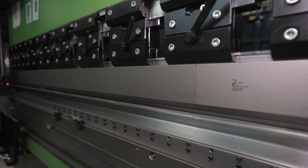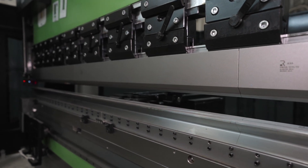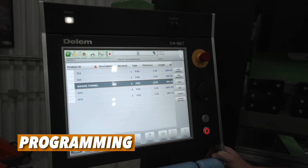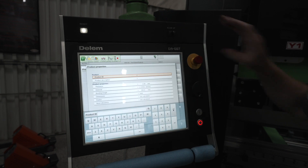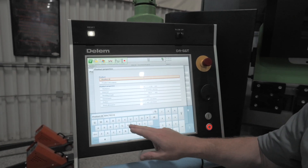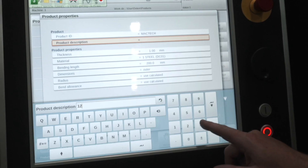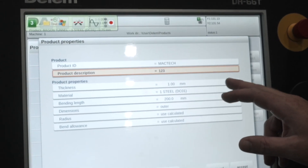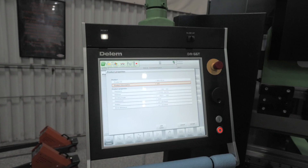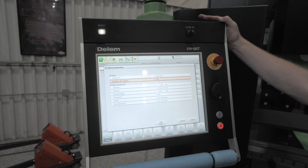When you start up the machine, it performs a two-time stop test to ensure the safety is properly working, then you're allowed to go into production. Programming is very simple, whether you draw a part or write a program step by step. We start with a new product and give it an alphanumeric product ID. You also enter a product description — this could be your part number or customer part number. Then you enter your material thickness. You'll always want to mic your material per program, even if you know the thickness, because these machines are extremely accurate — the ram is repeatable to four ten-thousandths of an inch.